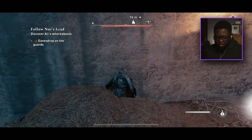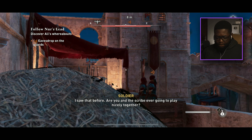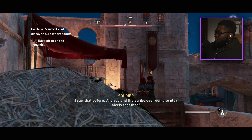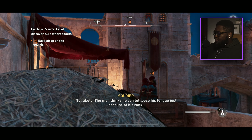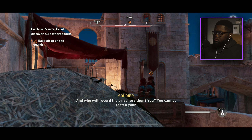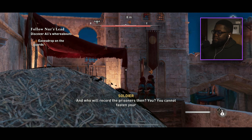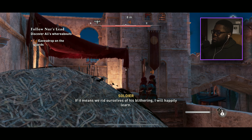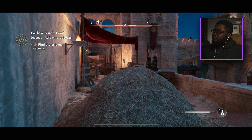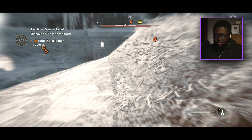Guard dialogue: 'Are you and the scribe ever going to play nicely together? Not likely — the man thinks he can let loose his tongue because of his rank. If he gets in my way again I will kill him myself.' 'And who will record the prisoners then?' 'If it means we rid ourselves of his blithering, I will happily learn.' Now find the prisoner records — that's down here.